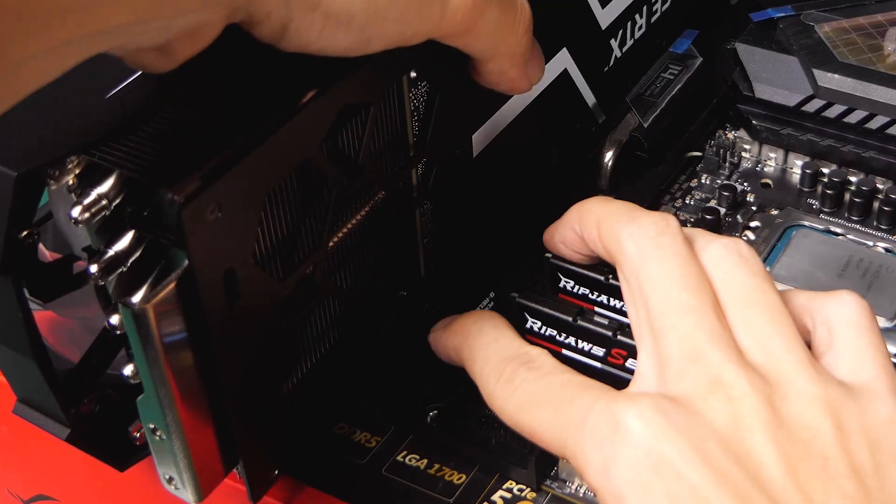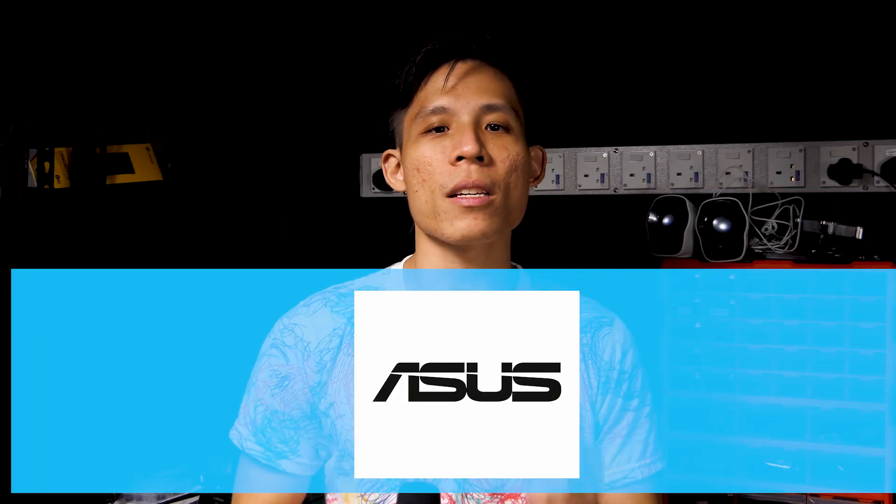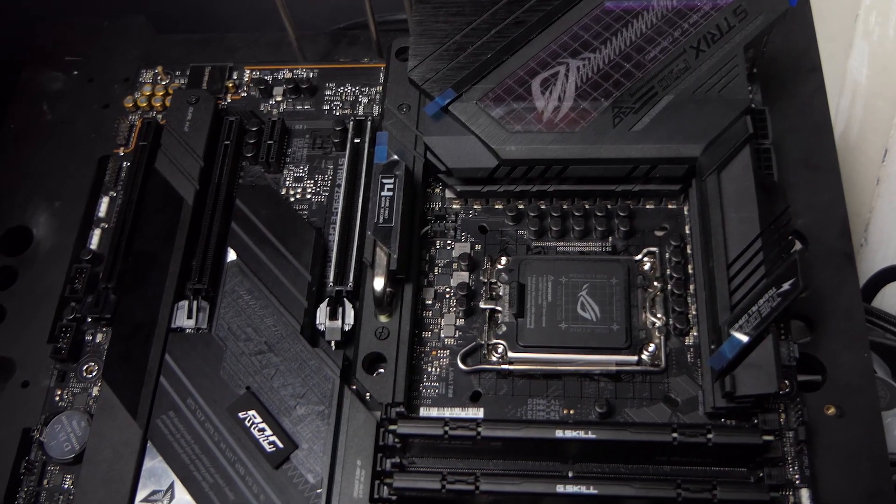Can your motherboard do this? Hey guys, welcome and welcome back to my channel, Real Mountain. First things first, thank you ASUS Singapore for letting me review this ASUS ROG Strix Z690-E Gaming Wi-Fi.